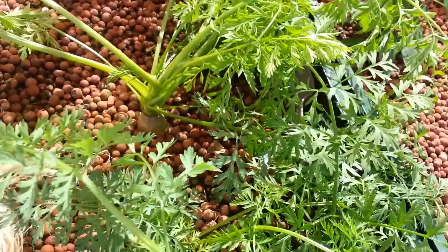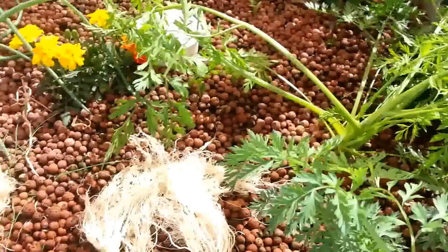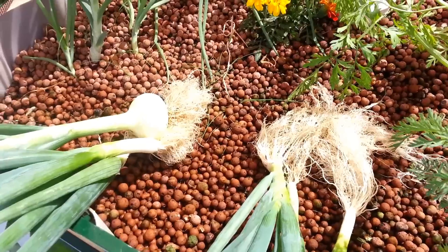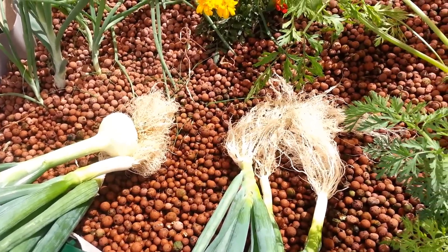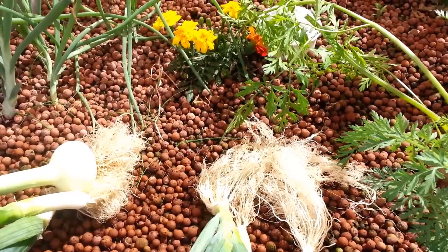They looked healthy when I pulled it up, but I stuck it back in there, and we shall see how this all works out. But the onions did a great job — put one in some salsa last night and very, very flavorful. Good luck with it. If you have any questions, please give me a call.